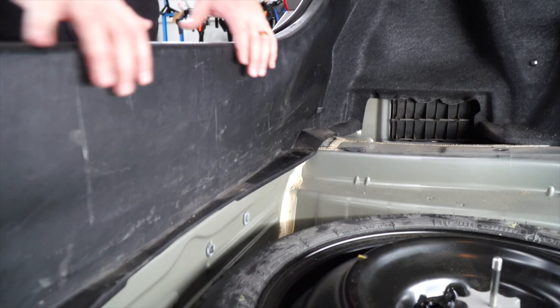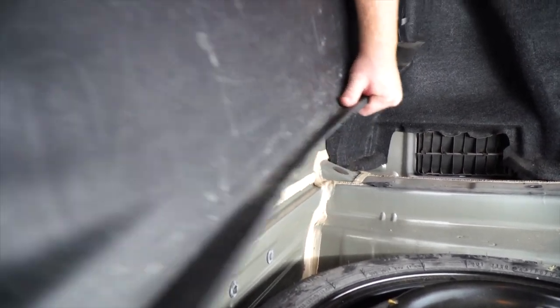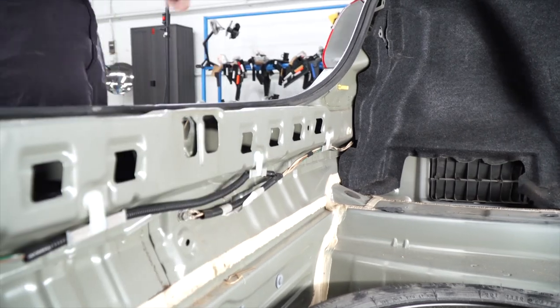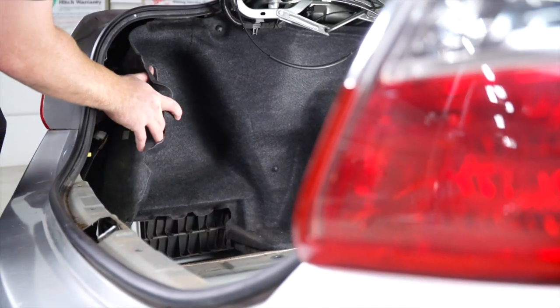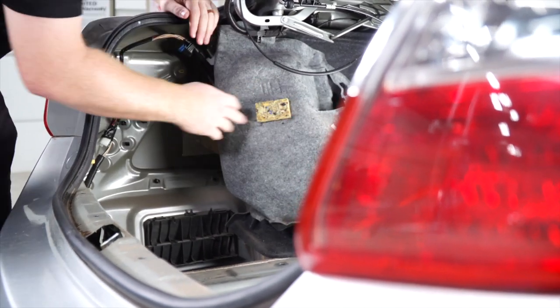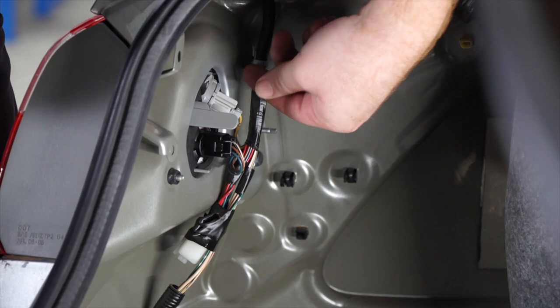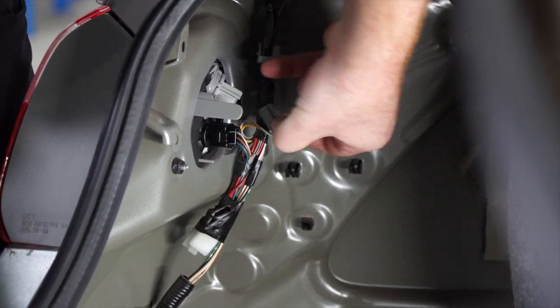Now we'll remove the scruff panel just by pulling out and up. On the driver's side, we'll pull back our lining, and that gives us access to the tail light. We're going to unplug each harness from the tail light.